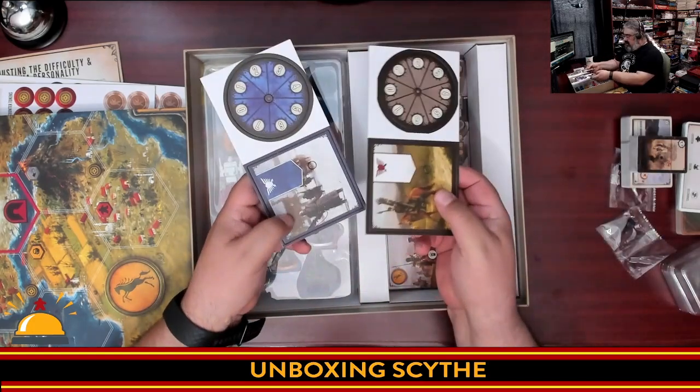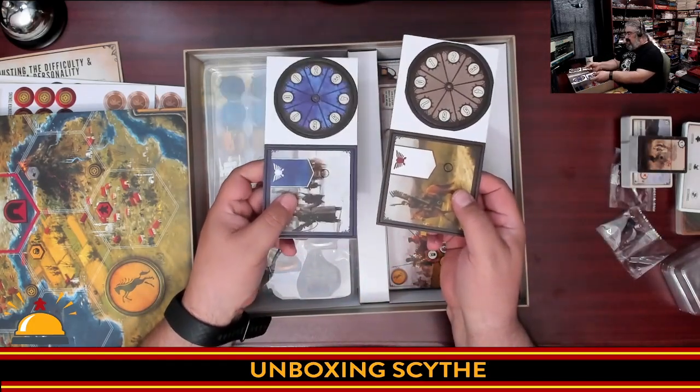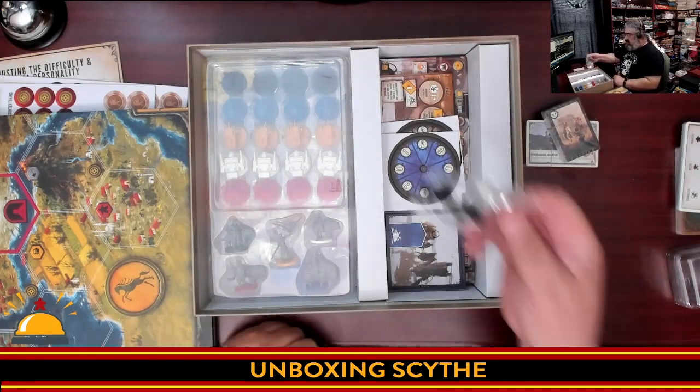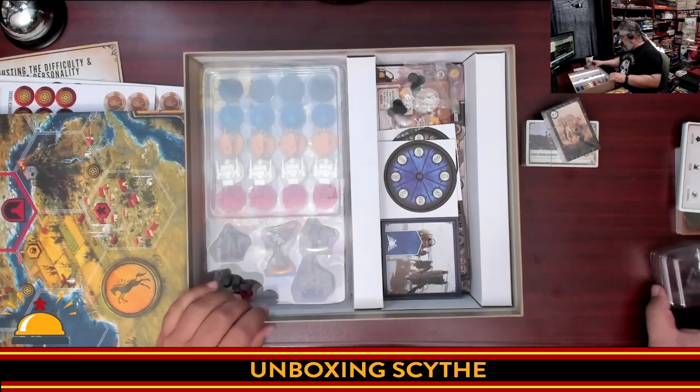Then we have the combat dials, which will need to be assembled using the little plastic clip things. These are for determining random combat values.